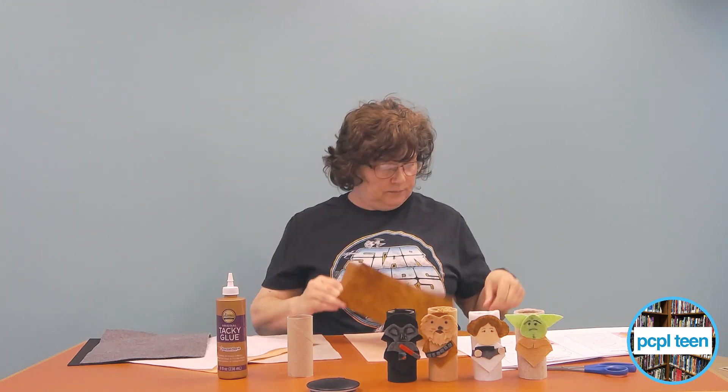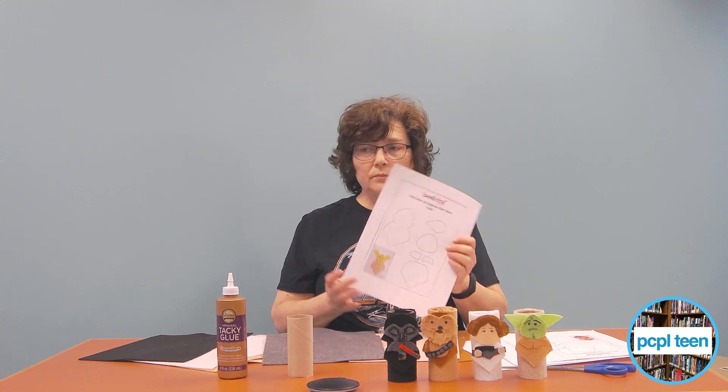For Darth Vader, you will need black, red, and gray. For Princess Leia, you will need dark brown for her bun, a skin-tone buff or nude color for her face and hands, gray for her little belt, and black for her laser gun.